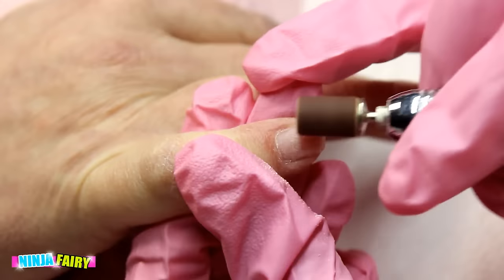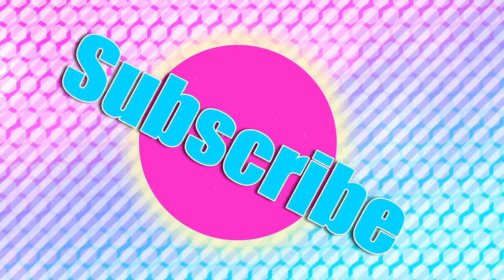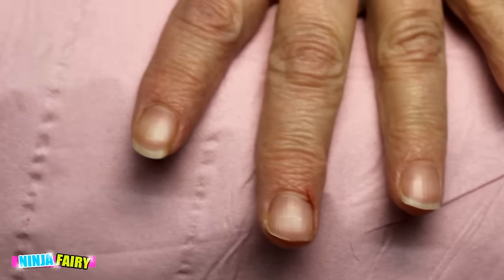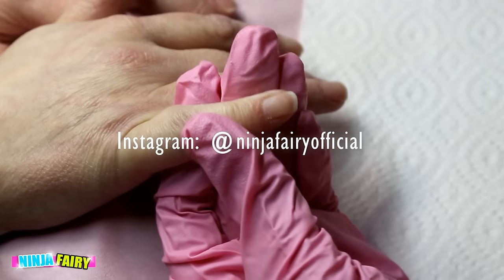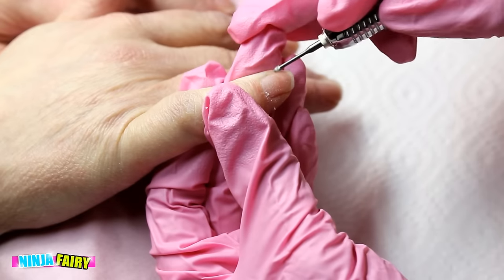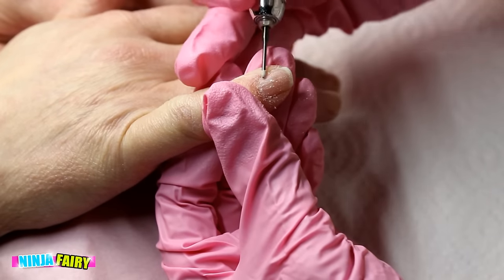In today's video I'm going to be showing you how I prep nails for nail enhancements. These are my mom's nails — she got a little paper cut or whatever, looks painful — but I'm going to go ahead and prep them for acrylic application and take you guys along with the steps I follow every single time with every single client. I've had clients' nails last up to nine weeks.